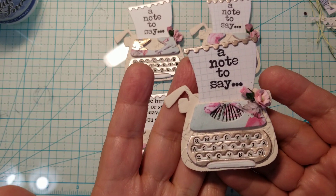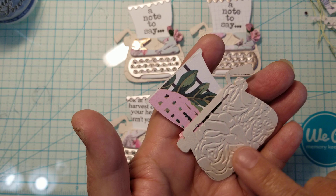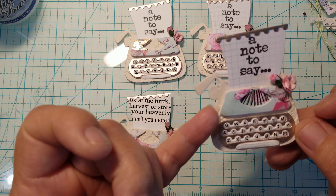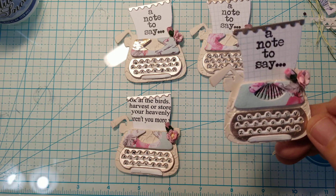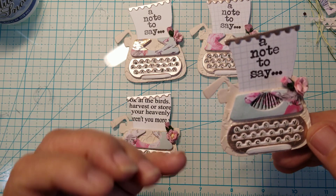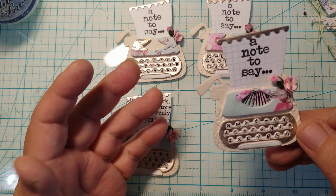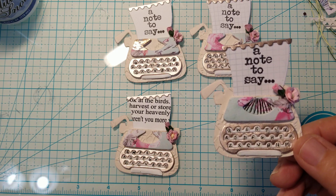Look how cute they are — they are adorable! I did emboss the typewriter. I cut it out twice and then cut out the layering pieces out of designer paper and some foil paper, and then I cut it out of the foam board from the Dollar Tree to give it some dimension. I love using the Dollar Tree foam core board because it's got paper on both sides and paper sticks really well to paper, so that's what I use to make dimension on my projects, and the dies cut very nicely through it.